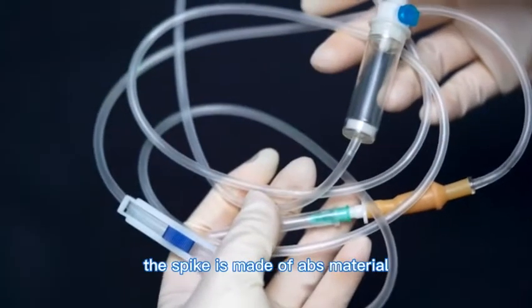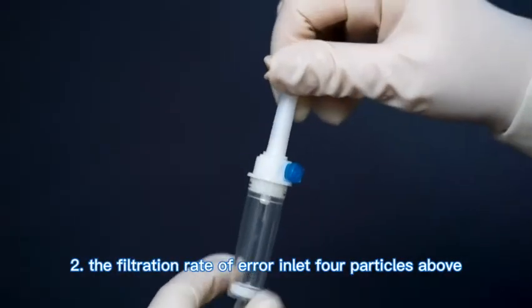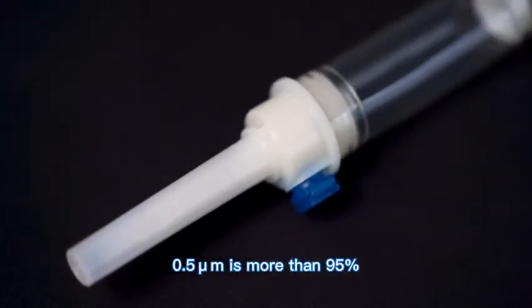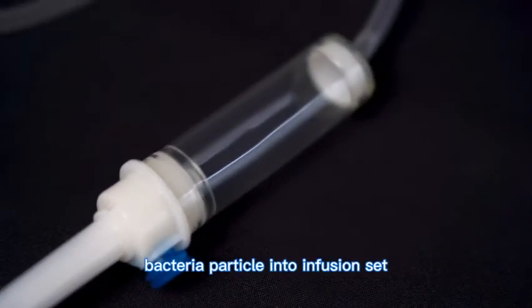1. The spike is made of ABS material and is easy to puncture. 2. The filtration rate of the air inlet for particles above 0.5 µm is more than 95%, effectively prohibiting bacteria and particles from entering the infusion set.